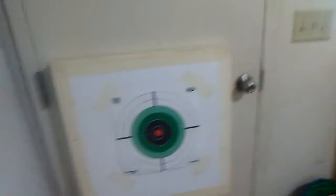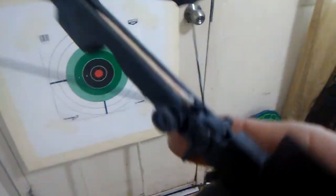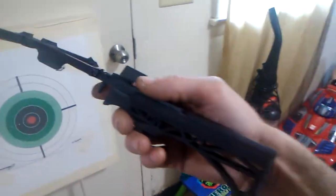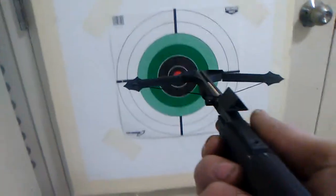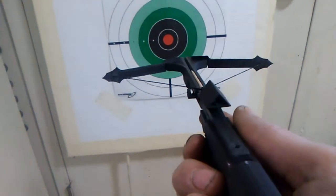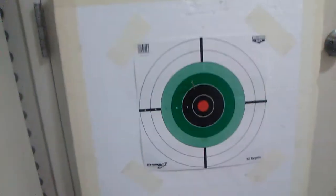Alright now, a toothpick ain't nothing but a toothpick loaded. Crossbow — no sight. Let's see. Yeah, pretty cool.